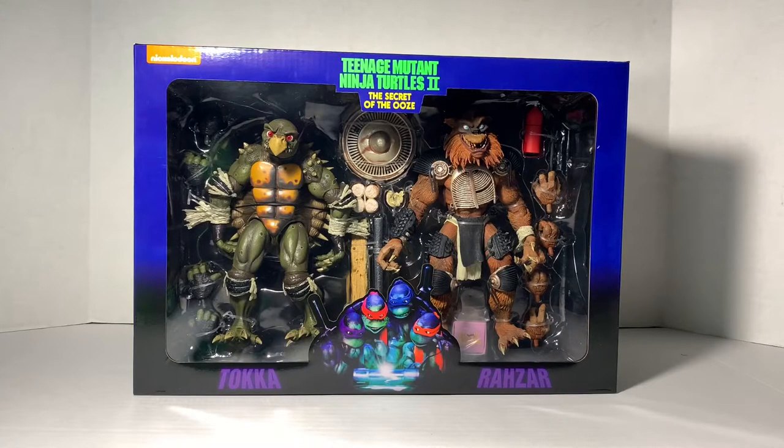What's up, Turtle fans? I am the White Foot Soldier, and this is an unboxing and review of the Teenage Mutant Ninja Turtles Secret of the Ooze Toka and Rezar figures by NECA.